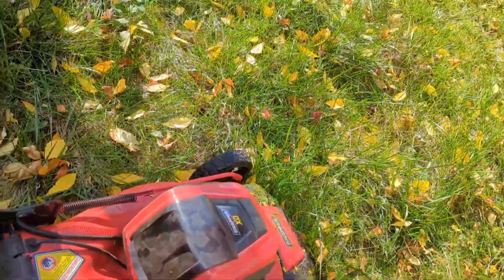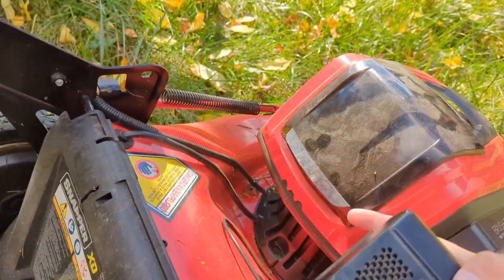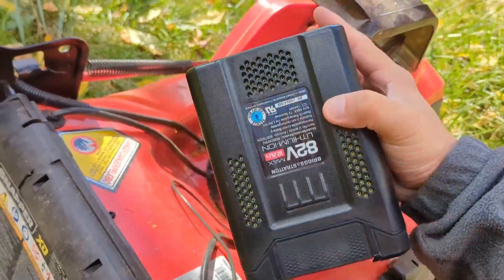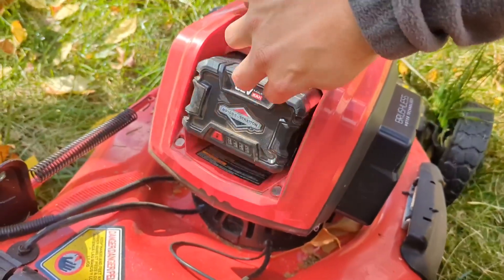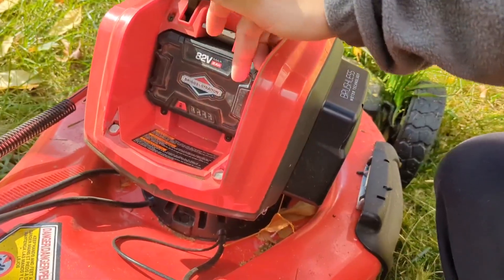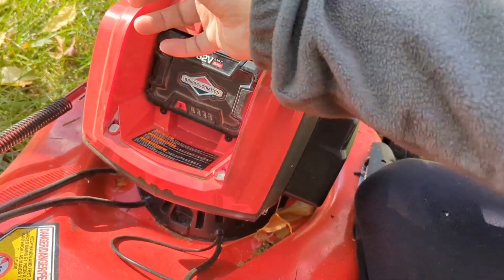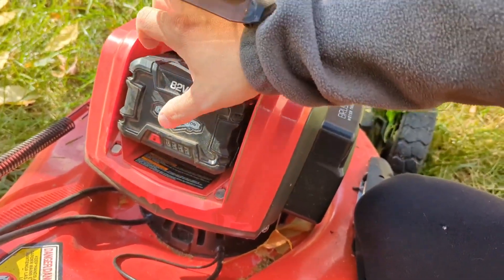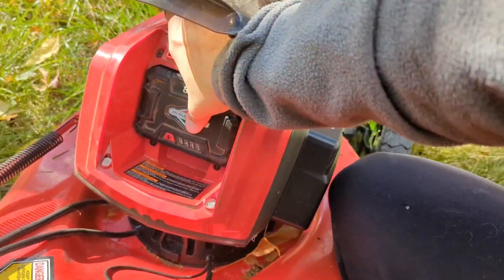Let me show you how to put this battery in. I always make it so I can read the battery information — flip it up and slide it inside there. I hold it and slide it in, and you can tell it's not pushed in all the way — you've got to really hear it snap and it becomes more flush. To release it, press that button and grab it from the top and bottom. I like these batteries — it tells me how full the battery is.